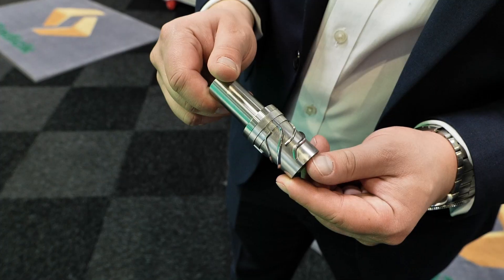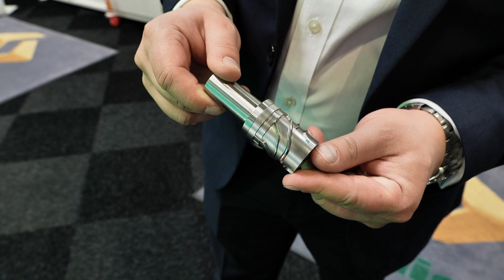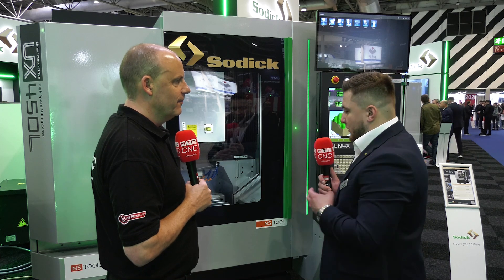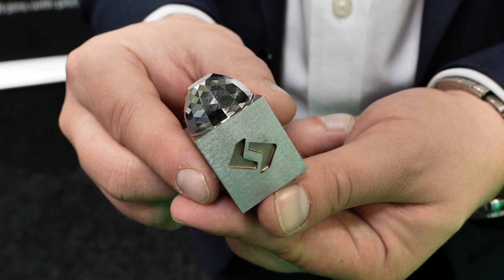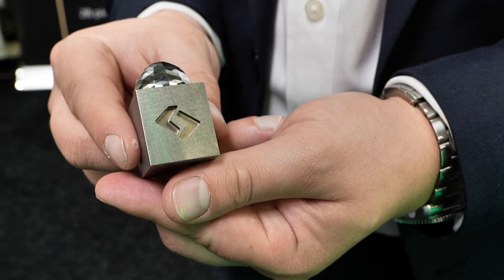For electrode manufacturing, for example, this is a perfect machine for graphite or copper. But really, if you go for a hard milling process — applications where sparking isn't necessary — we could do hard milling. Something like a Stavax component where we can hold very high surface finish and high tolerance, even mirror finishes.